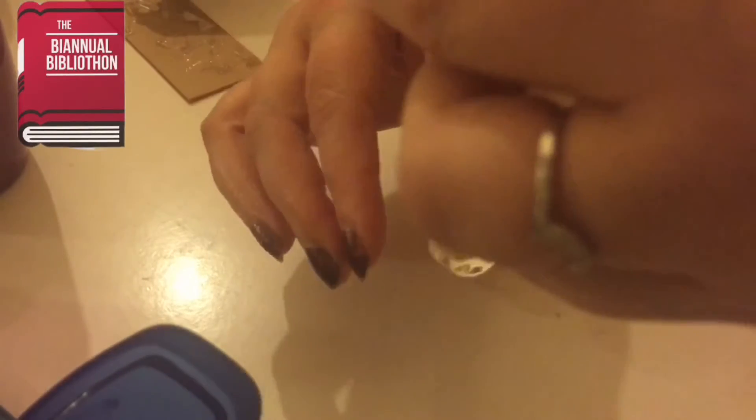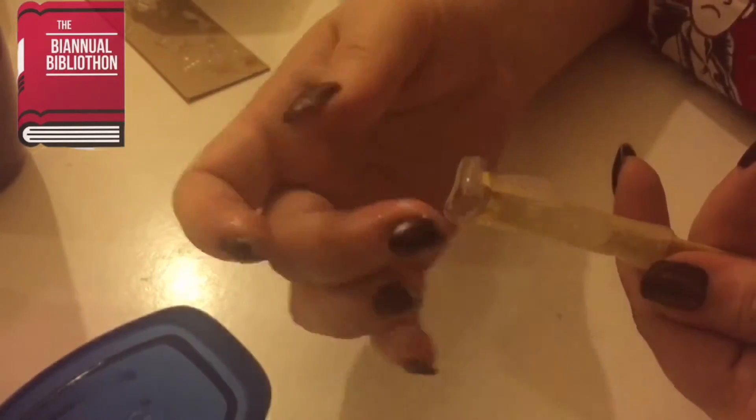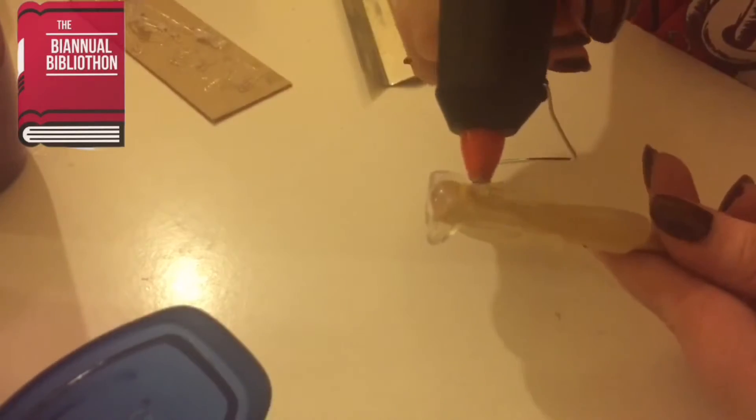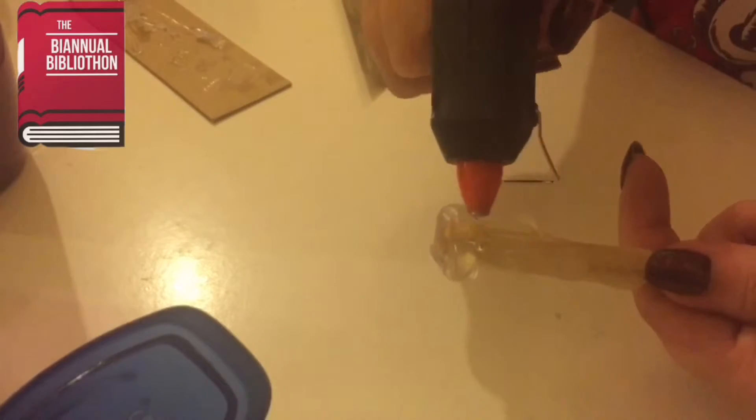The top of the glue I put on wasn't cool enough to be working with, so I hung it upside down and let it cool off a little more so I could mold it. Now I'm blending the tip onto the other glue that's there. It didn't look seamless enough so I added more glue and blended it even more.